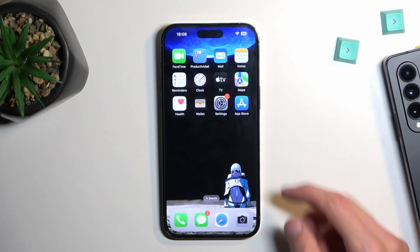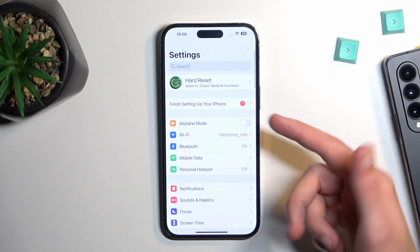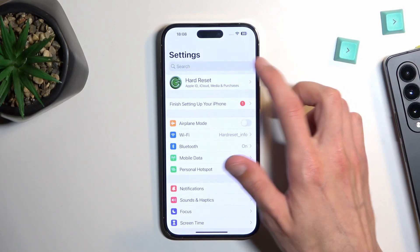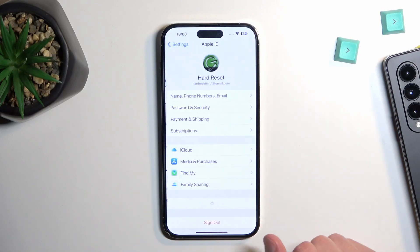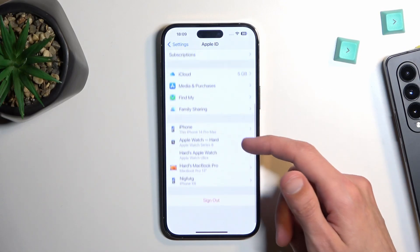To get started, we'll want to open up Settings, and in here navigate first to your iCloud account — which for me is labeled 'hard reset' — and in here you can either completely sign out of it.